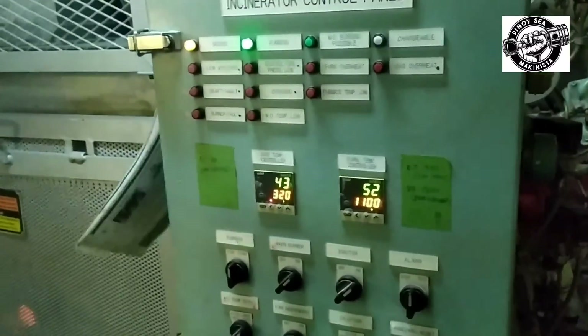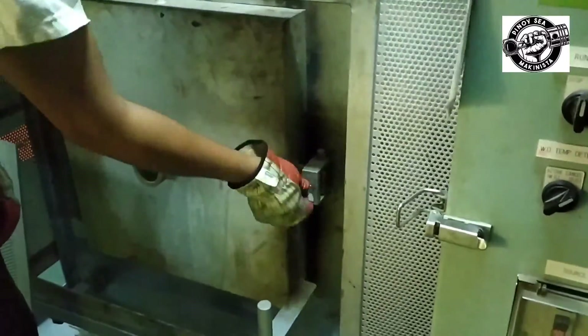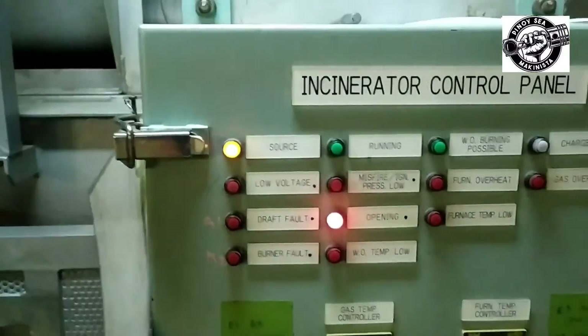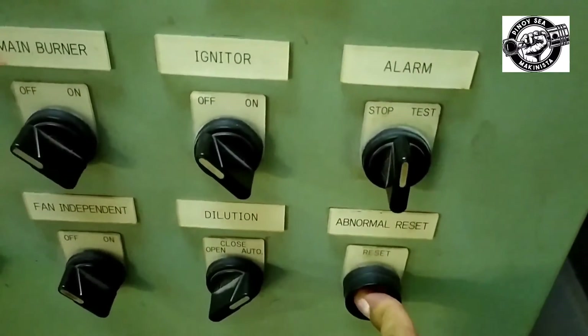Lastly, the alarm to be tested is the charging door opening alarm. To test, open the door of the waste oil incinerator or operate the door limit switch and the alarm will sound. To reset, close the door, stop the alarm, and push the reset button.